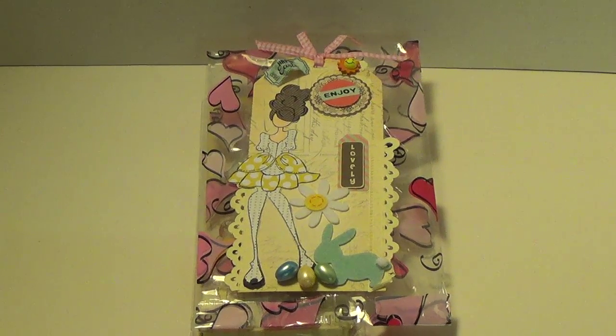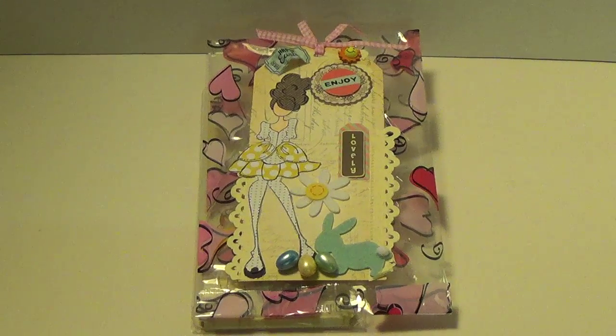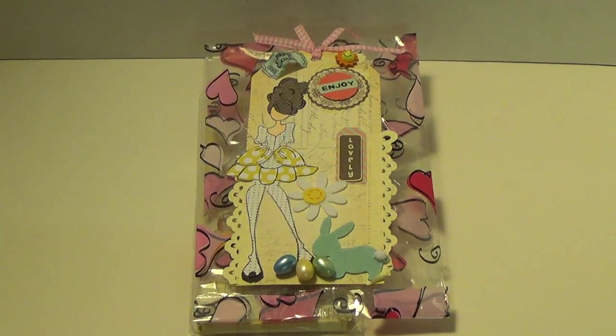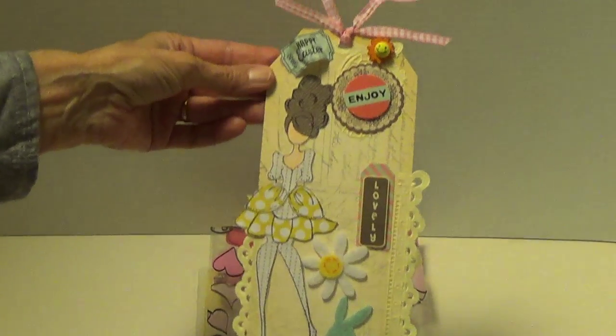Hi, Debbie here. This is just a quick little video. I was in a swap over at Ink the Edges where we were to do a Julie Nutting Prima doll Easter theme. My partner was Terry and this is the tag that she made for me. So I just wanted to show you.